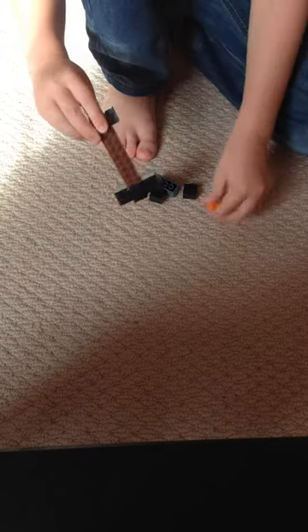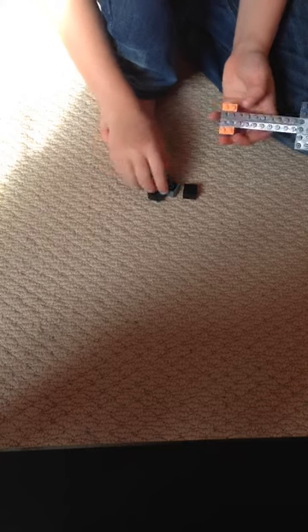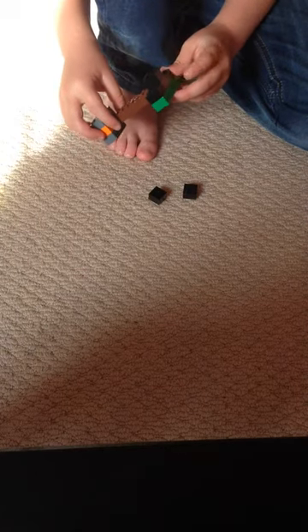And then you put the black piece here. And then you put a blob here. And then you put this like this. And then you do this. And there we go — there's the drumstick, guys.